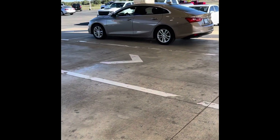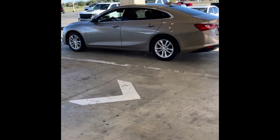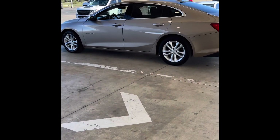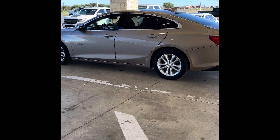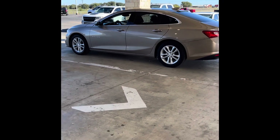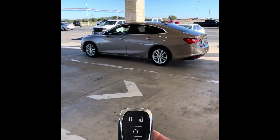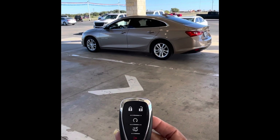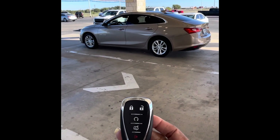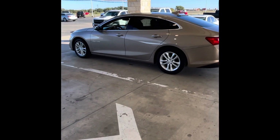It only cost me $66 to get it done — so dope! I pressed and held the button and bam — press to start! I love it, love it, love it! So dope. My pretty little car.